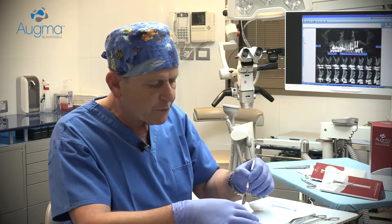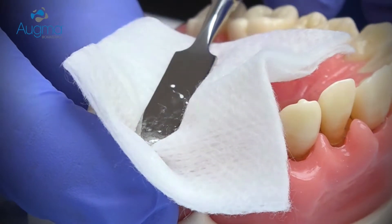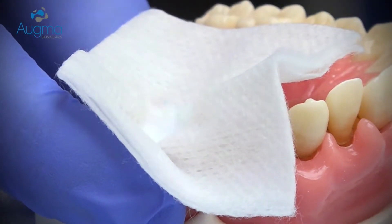Now take a dry gauze and press firmly the material into the socket. If there is not enough place for your finger between the teeth, use a spatula or an elevator and press above the dry gauze.